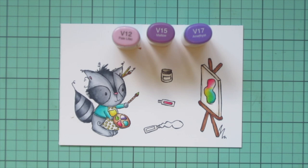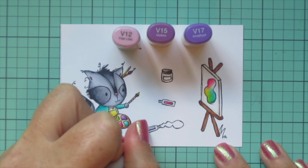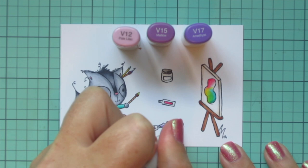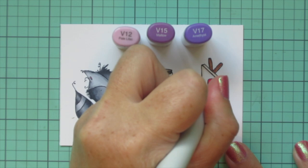I also wanted to throw in some purple, so I used V12, V15, and V17. I'll color the last dollop on his palette and also the paintbrush tip tucked behind his ear. I'm going to do the label and the paint coming out of the paint tube at the bottom, and go back and do the label on the paint pot in yellow, and then finish off the painting by bridging the gap between the pink and the turquoise with these purple shades.